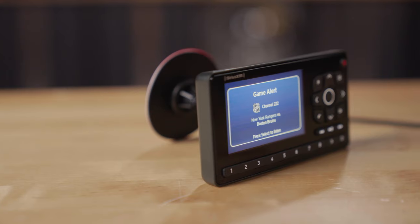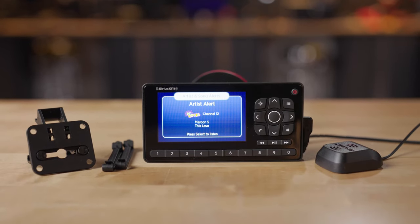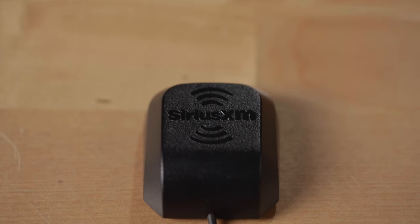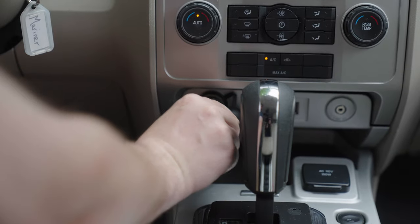The Roadie BT comes with everything you'll need to use it in your car. Let's talk about how it gets mounted. There are two mounts included: a dash mount with a sticky pad on the bottom, and a vent mount, so you should be able to find a place to put it on the dash of just about any car. To get it connected, you'll need to use the antenna that's included. It's a magnet mount antenna that goes on your roof, and it includes a 23-foot, very thin cable that you can route from your antenna around your windshield or the back window of your car.